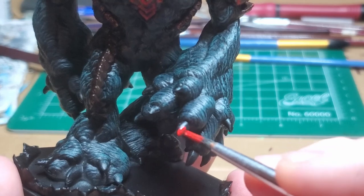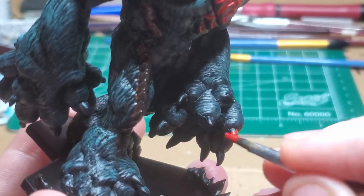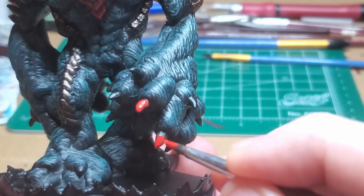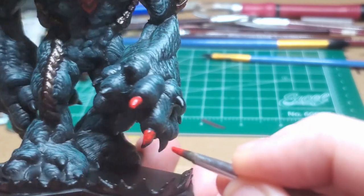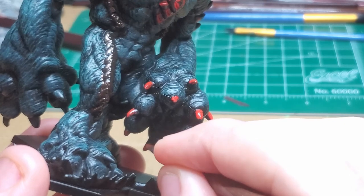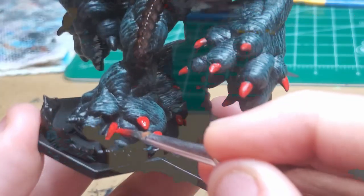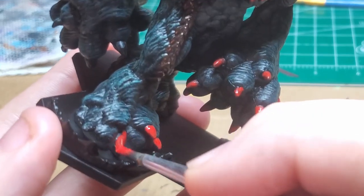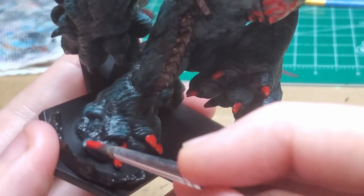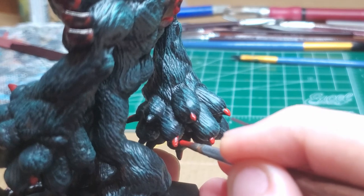I use the same Dragonfire Red to give his claws their kind of shiny redness. You may want to come back later and wash these with some sort of dark shade so that they appear darker, but for the rest of this model I make sure they just remain this bright, cherry red to stand out a bit more.